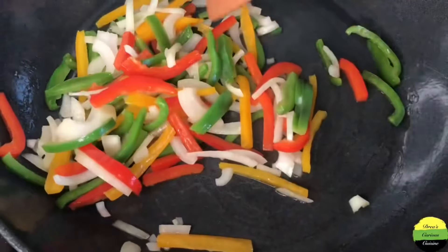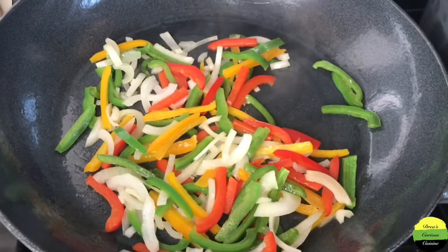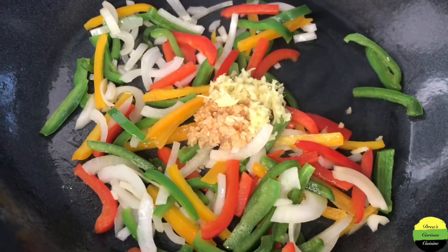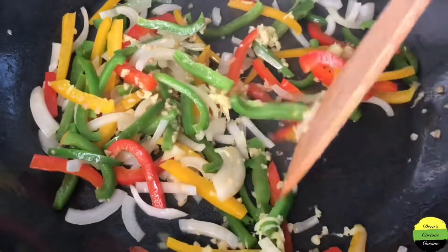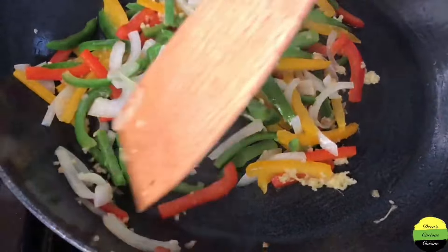We're going to sauté the onions and sweet peppers — mix them up and leave them for about two minutes. Then go ahead and add some minced garlic and some grated ginger, about a tablespoon of each. Sauté those and leave them for two more minutes.